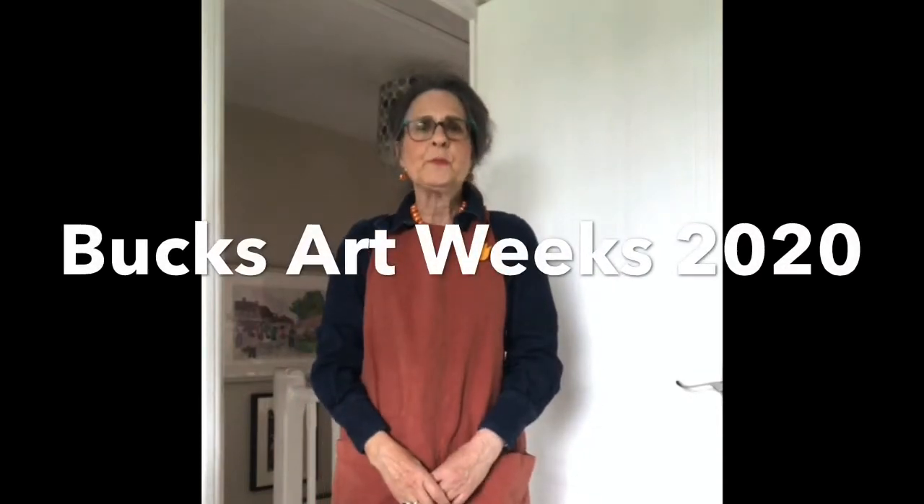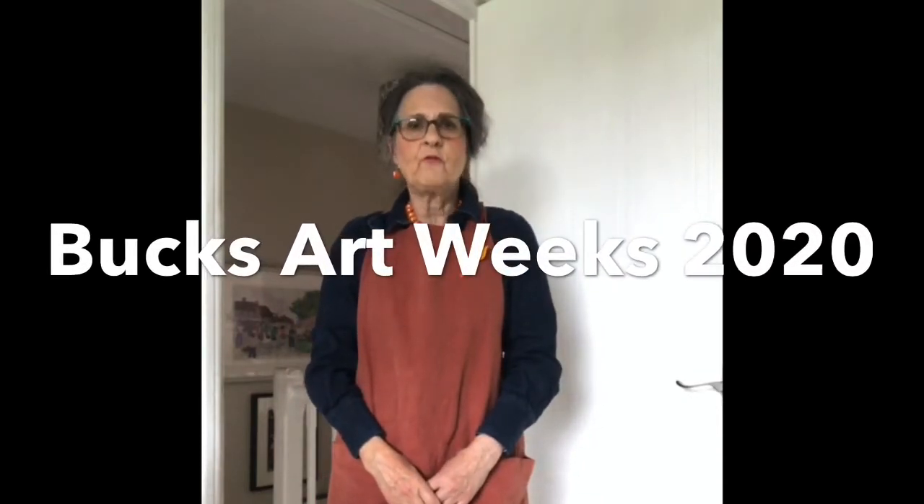Hello, I'm Barbara Shaw and today is the first day of Bucks Art Weeks. I would normally be at Cymbeline Art and Cards in Princes Risborough but obviously can't be there today because of the lockdown. So I'm going to take you on a little tour of my studio which is at home.